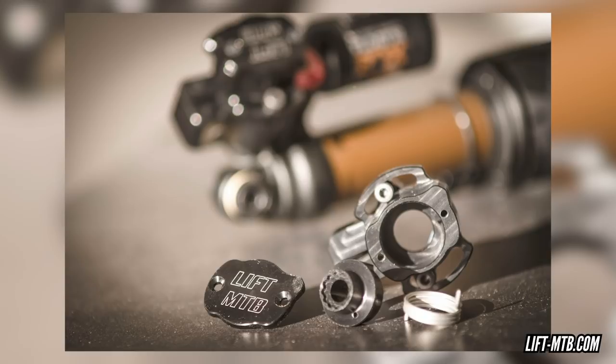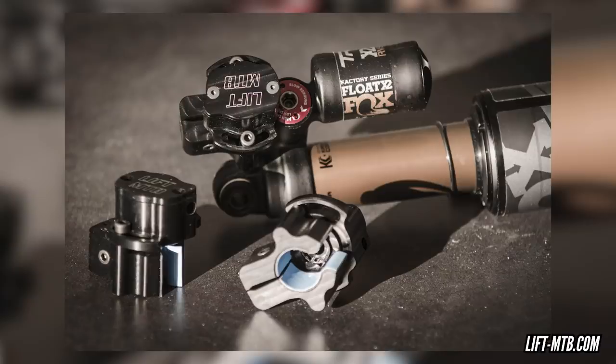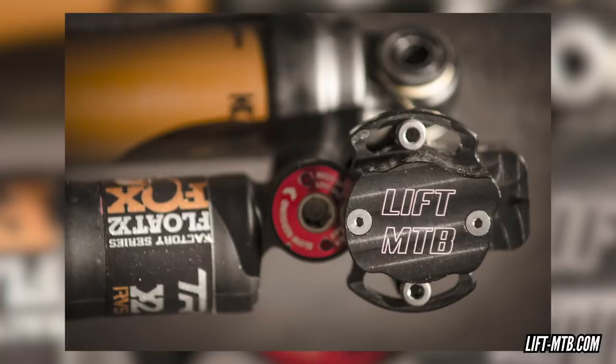For other viewers looking to put a remote lockout on a different style shock like the Fox X2, there's a company called Lift MTB that make a totally custom kit. It's not a stock item — you do have the climb switch on those shocks, but someone wanted to fit something like a dropper post lever or an old front mech shifter to lock out the rear shock for sprinting sections. They offer a retrofit kit for that. It's a specialist but really cool system, definitely worth checking out.